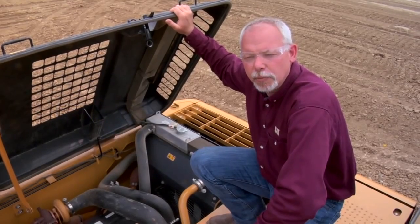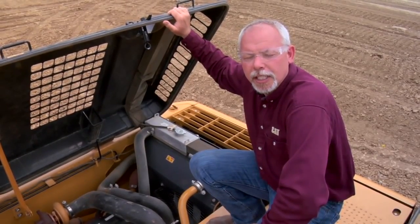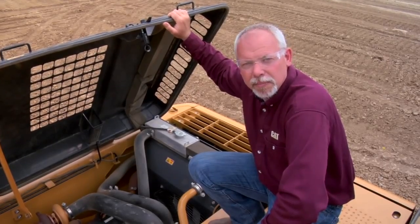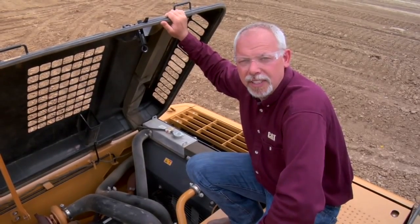Hi, I'm Jeff Payne and I'm a preventive maintenance instructor with Caterpillar. Today we're up here on top of a 320 excavator and we're going to go over a daily walk-around inspection. These daily walk-around inspection sheets can be found on safety.cat.com — there are a bunch of different daily check sheets for different types of machines and you can download those free.